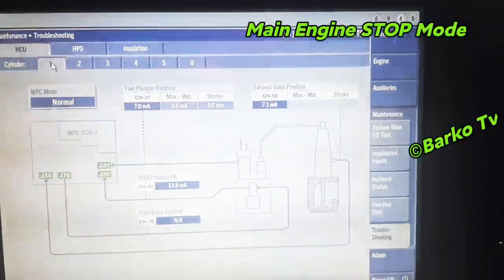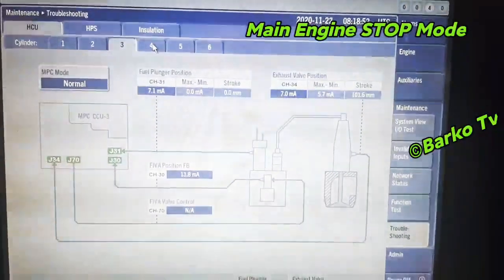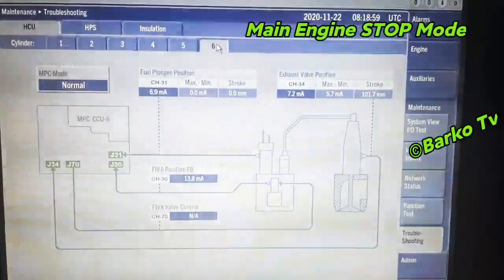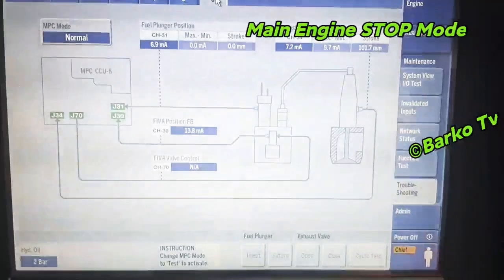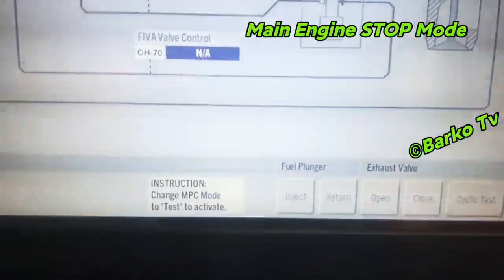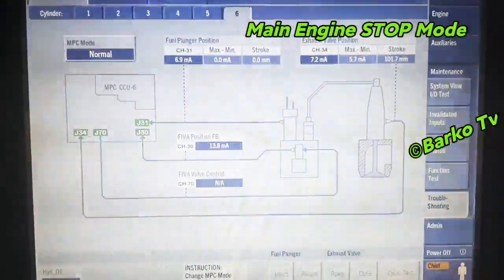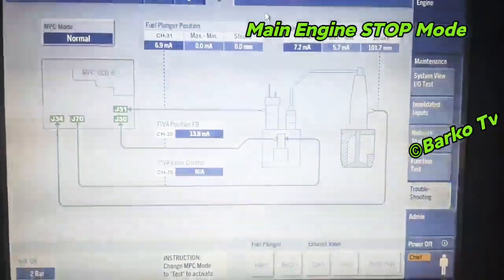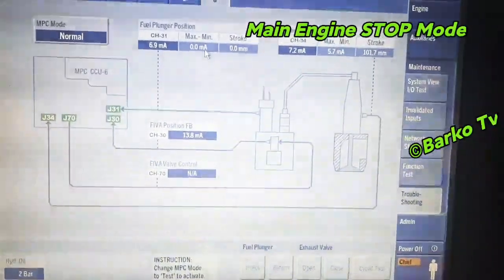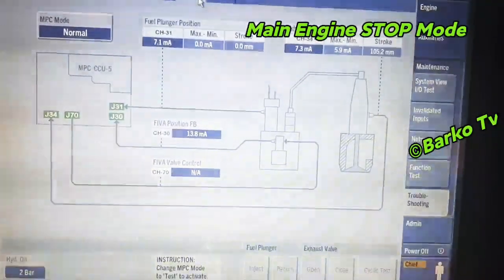We have here the main engine stopped view, showing parameters for exhaust valve, plunger position, and FIBA position for cylinders four, five, and six. You can also select plunger position or exhaust valve position for testing. In MPC mode, switching to test mode, you can simulate the plunger — inject and return, exhaust open and close, or cyclic test.